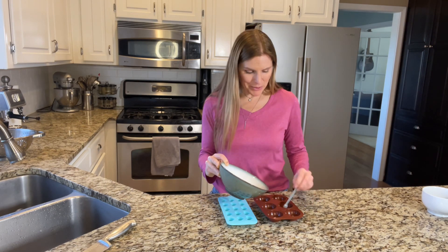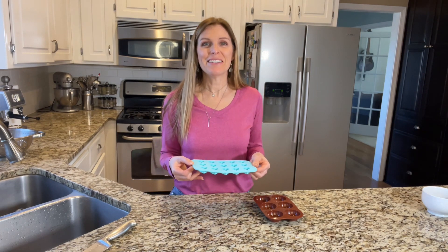If you can find little paw print molds, that's fine too. Now into the freezer.